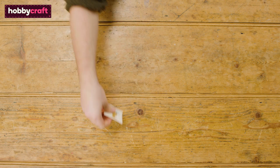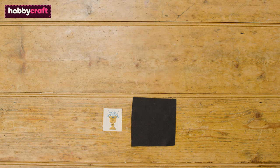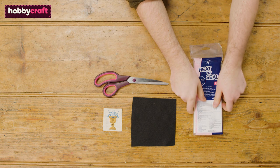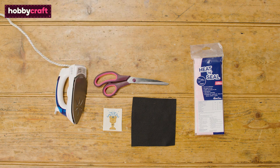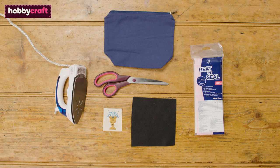You will need a completed cross stitch — this is one I designed, and if you're interested in making your own cross stitch pattern, be sure to check out our video on how. You'll also need a felt sheet, scissors, Heat and Bond Ultra Bond (an iron-on adhesive), an iron, and the item you'd like to place your patch on. I'm using this cotton zipped pouch.